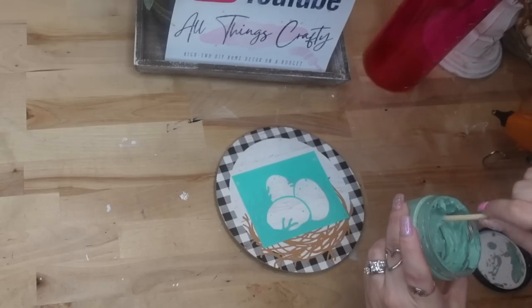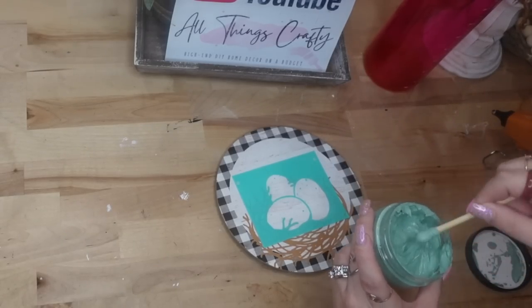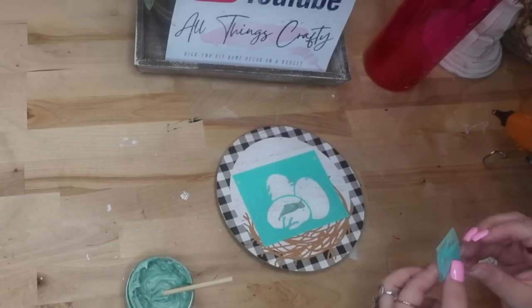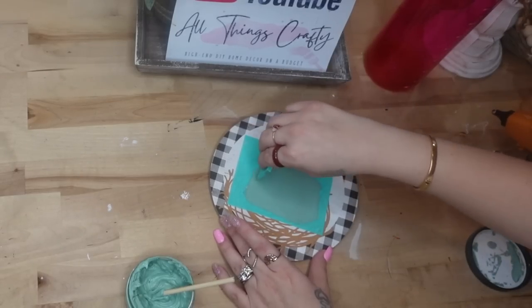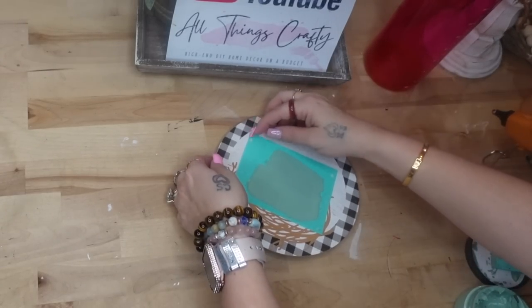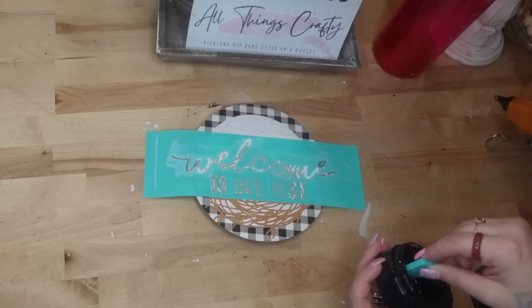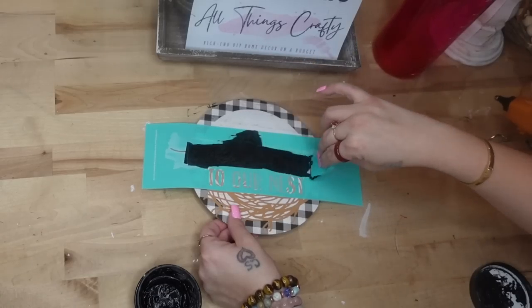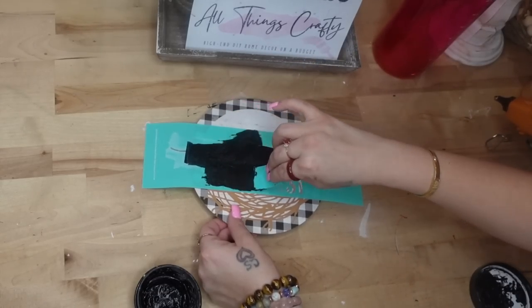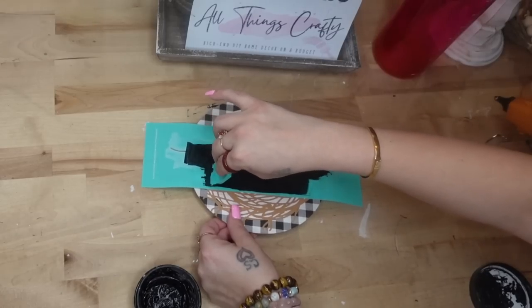Now I get questions every single video: how do you make sure that your transfers do not bleed, and how do you get a good application? The first thing you want to do is make sure that your transfer is stuck down to your surface really, really well. Then stir up your paste so there are no clumps. When you pull up your transfer, pull it up really slowly — don't go quick — and apply your paste with nice, even pressure. Once I dried my eggs, I went in with the 'welcome to our nest' and transferred that on with my black paste.